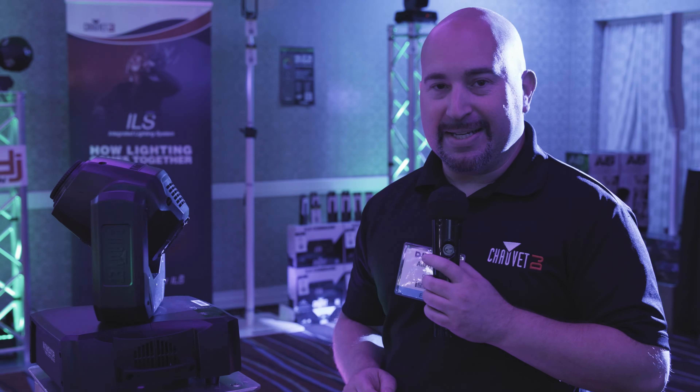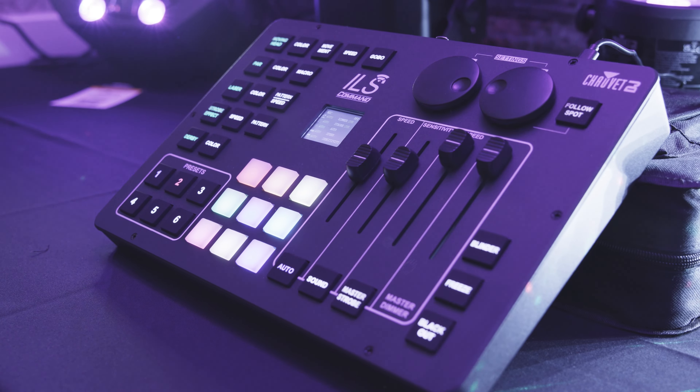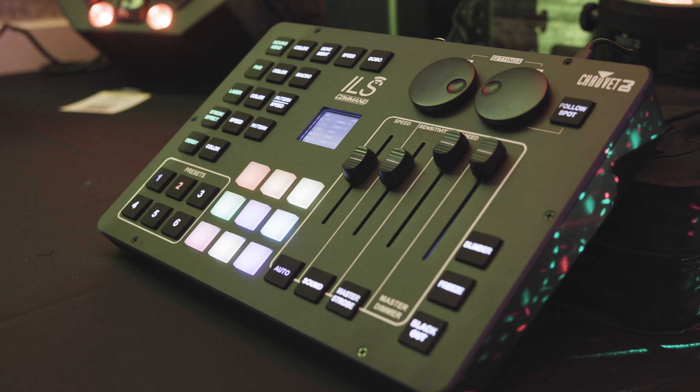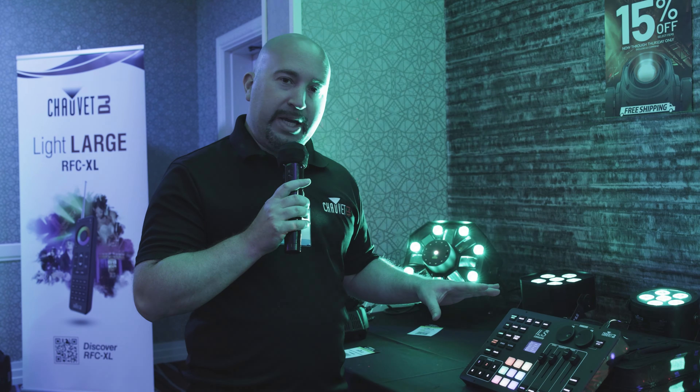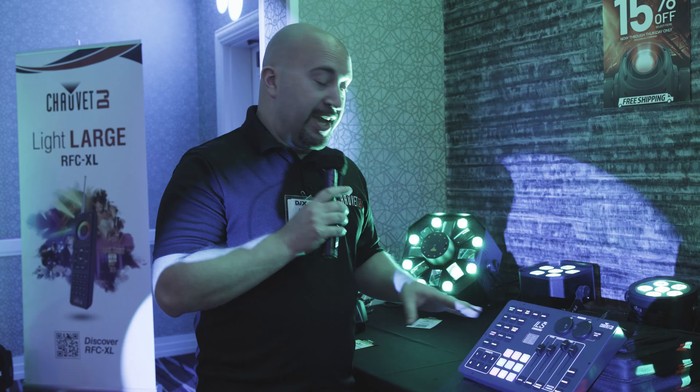Intimidator FreeSpot 60 ILS, brand new here at DJ Expo. Also brand new here from Chauvet DJ at the DJ Expo 23 show is the ILS Command — innovation at its finest.